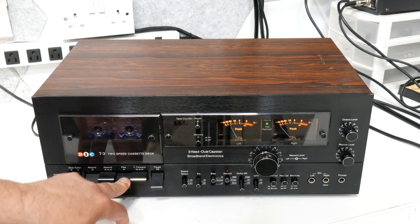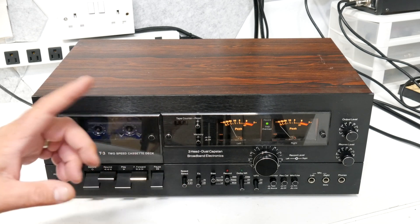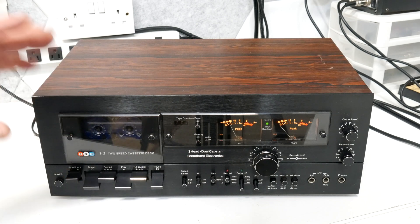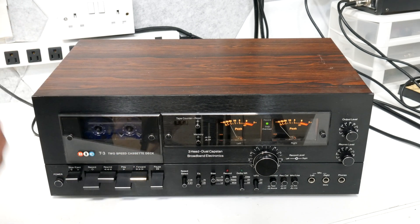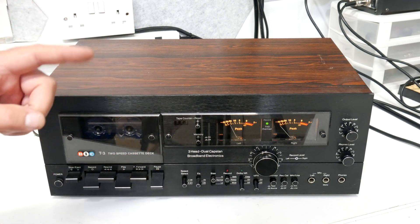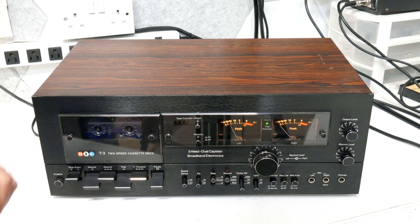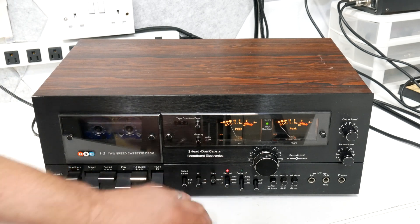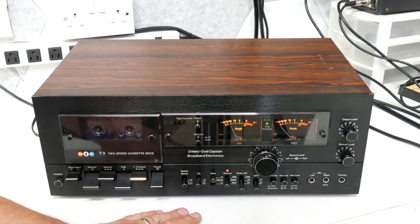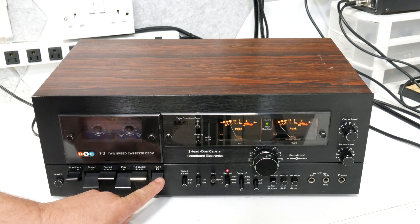I've already got the tape deck calibrated up for this tape and ready to go. I'm using this one because it's a three-head deck and we can switch between the source and the tape as it's actually recording. Rather than have you guys listen through my microphone and speakers, I'm going to capture the output directly into my computer through my Motu capture device so we can get a really good idea of what it's going to sound like. We've got recording set, we're on high bias, 70 EQ, inch and seven-eighths speed — looks like we're ready to go.